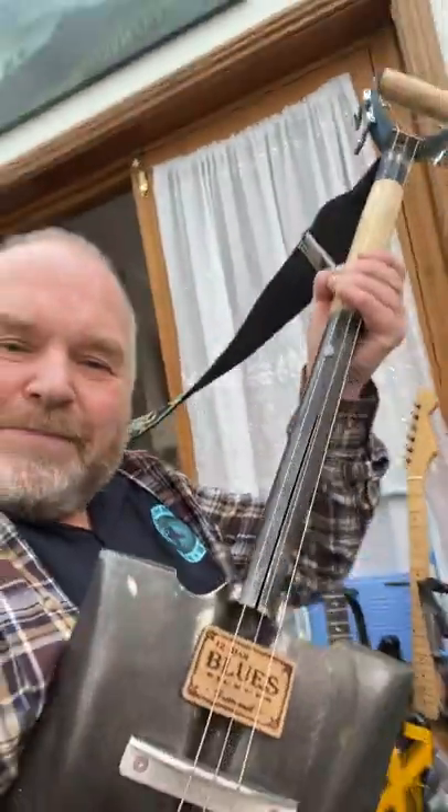Hello ladies and gentlemen, it's Glenn here from Glenn's Guitar Repairs. I've got a shovel guitar made by Dave himself — say hello Dave. I'm going to give you a quick little demonstration.